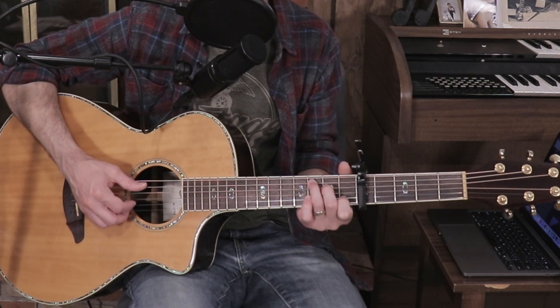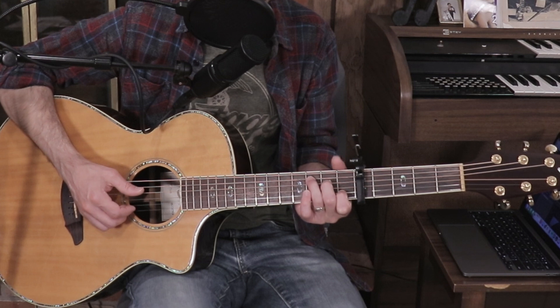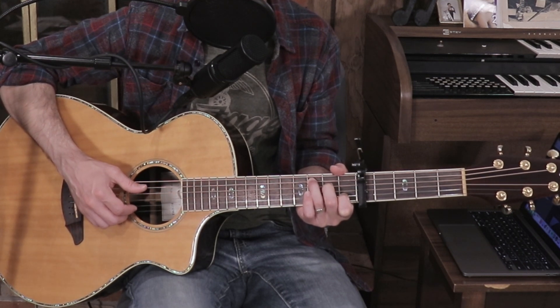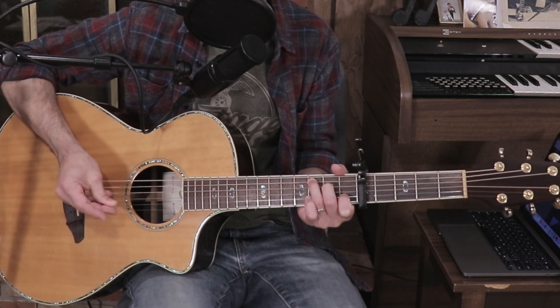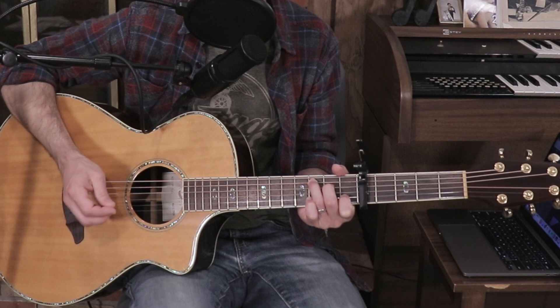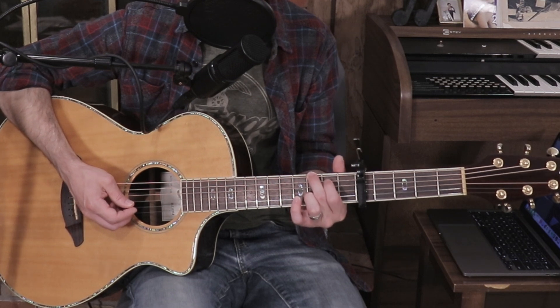C is just a regular traditional C chord shape: index finger on the B string first fret, middle finger on the D string second fret, ring finger on the A string third fret — strum everything except the low E. To play C over E, you add that low E string. To play G, put your middle finger on the low E third fret relative to the capo, index finger on the A string second fret.